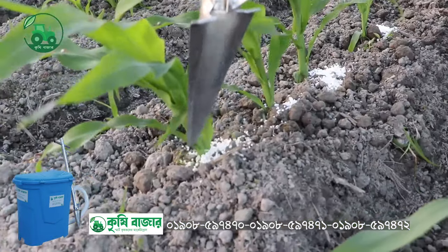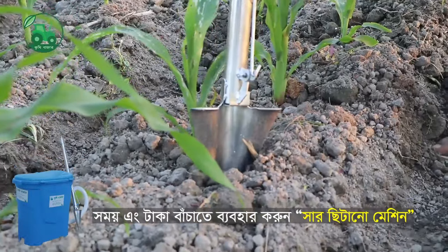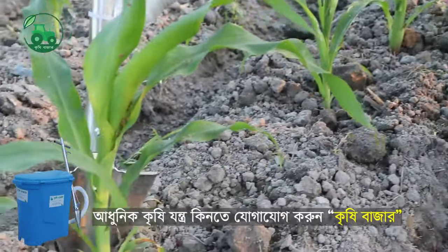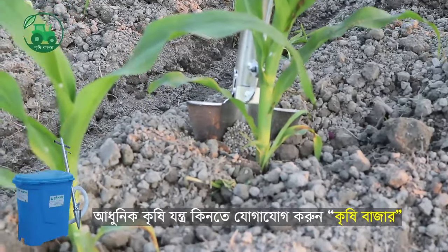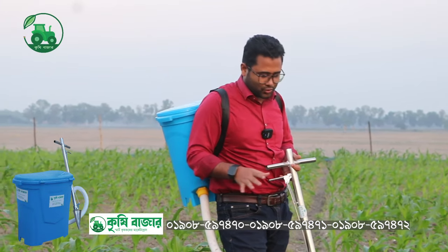We will spray it with the same models, and the same model will spray it with the same model. But the amount of water is high. The amount of water is low. When the water is low, this is a small amount of water.